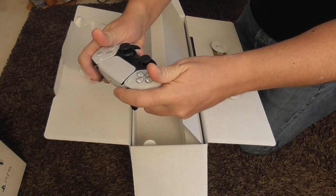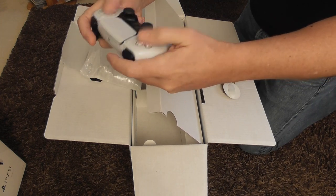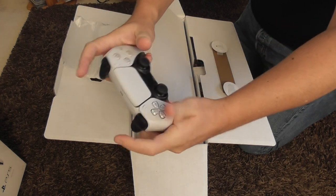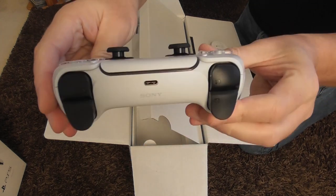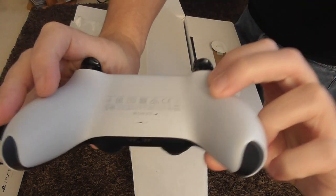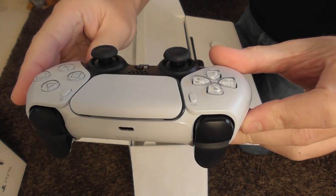Much more stable, much more — just so robust. Everything about this just screams much better quality than the DualShock. Can't wait to get this DualSense stuff going. USB-C of course.